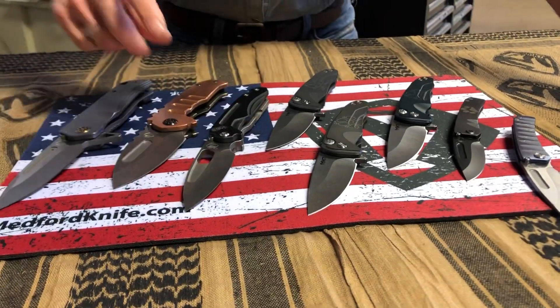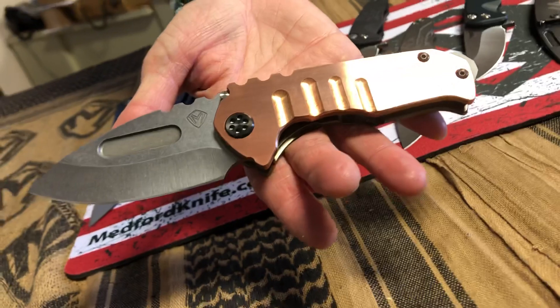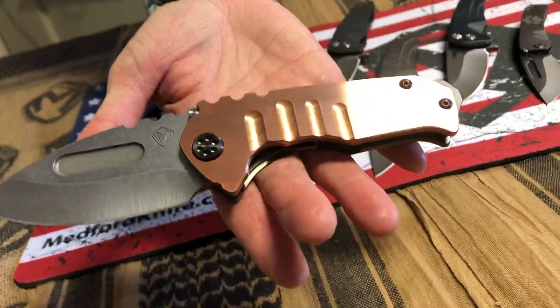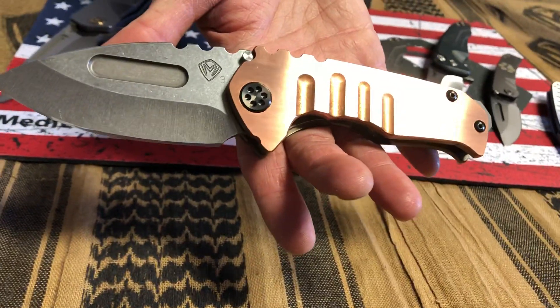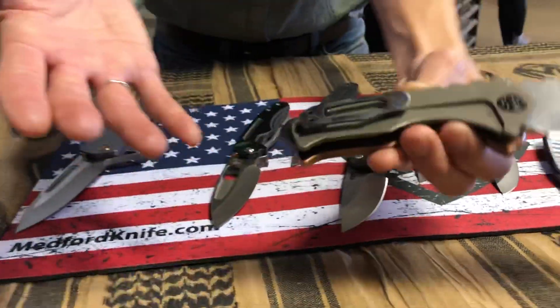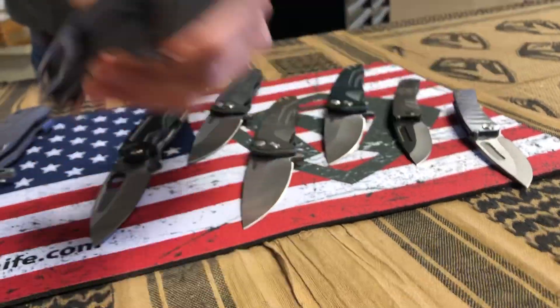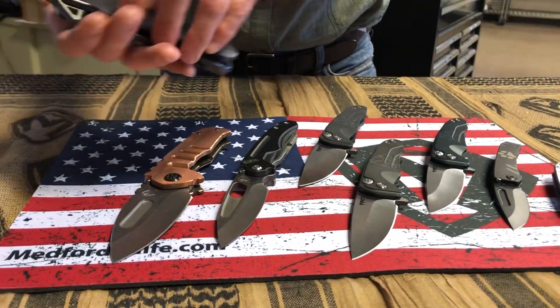This is from a long time ago — it's the last copper Genesis knife that we made for Dan. Going back to Blade Show 2016 is probably when we first started this, so it's four years old. Long time. PVD breaker, PVD hardware, flamed clip, bronze anodized spring.